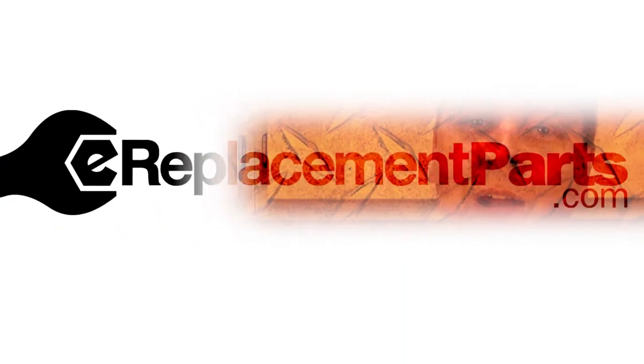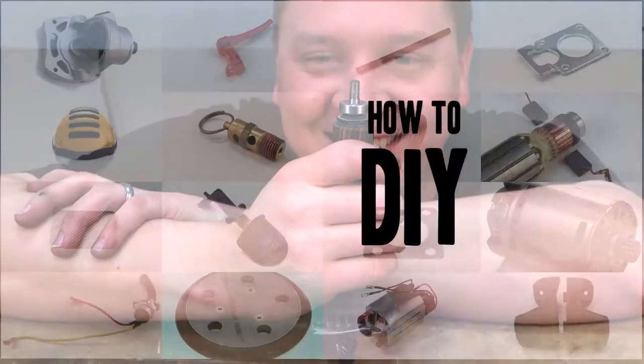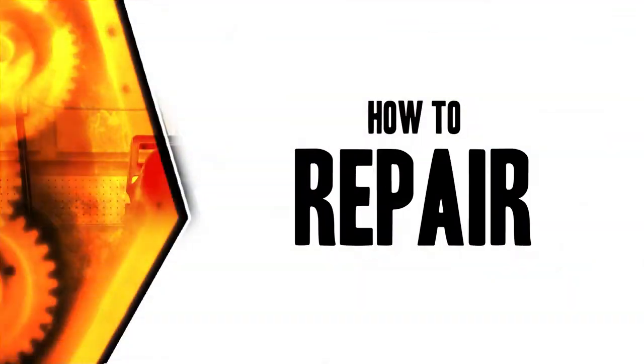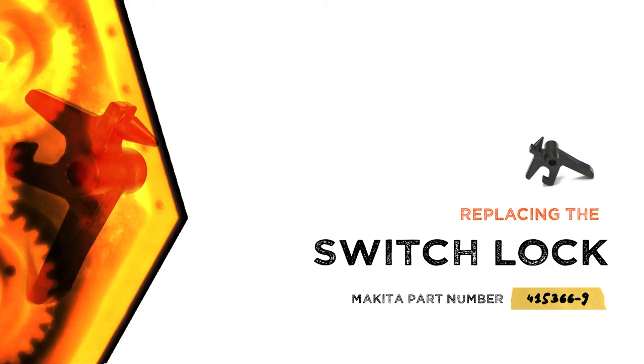Hi, I'm Mark Sodja. Do-it-yourself repairs like these are easier than you might think. From lawn machines to cordless drills, kitchen mixers, outdoor grills — our how-to videos walk you through each repair from start to finish. Doing it yourself means never having to do it alone.